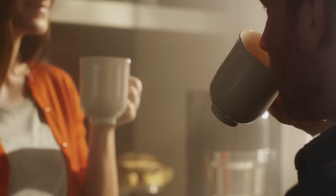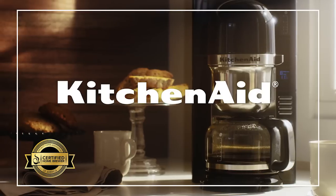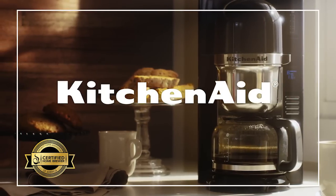Proof that great coffee goes beyond just the cup. The Pour-Over Brewer — capturing the flavors you love from KitchenAid.